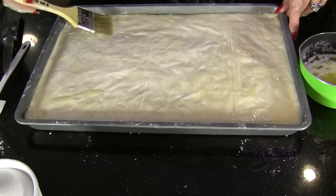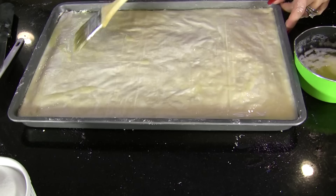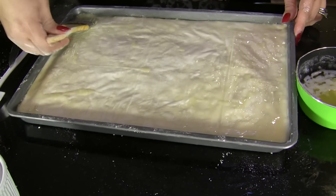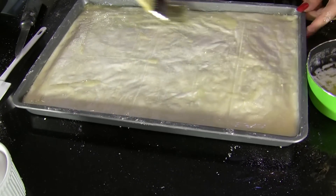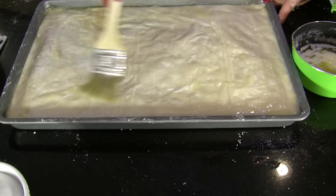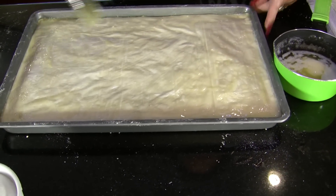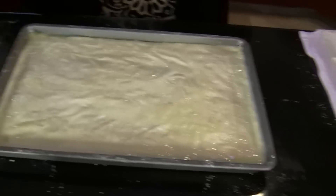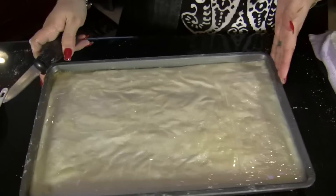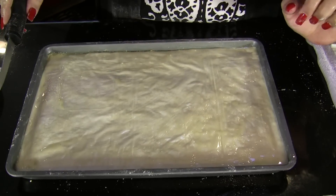Now we brush all our cuts one more time because you don't want them to dry, and you want butter to seep right through. This thick brush is amazing — with narrower brushes you'd have to do it several times. Just go over it all. If something shifts, don't freak out — just put it back. After this we put it in the oven and watch carefully.